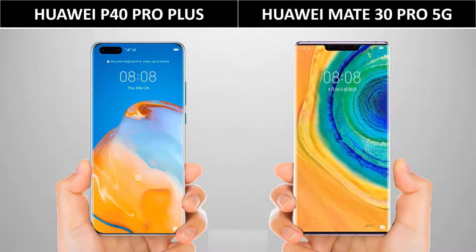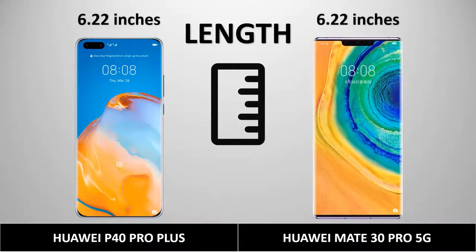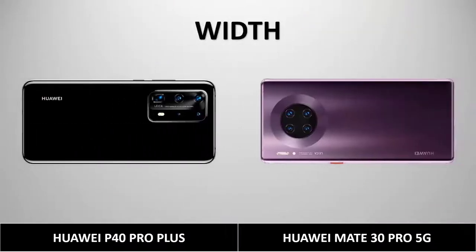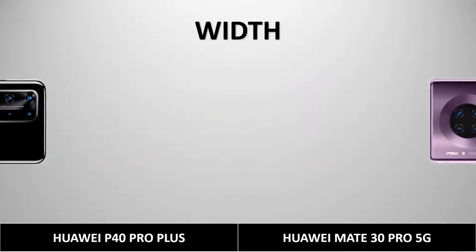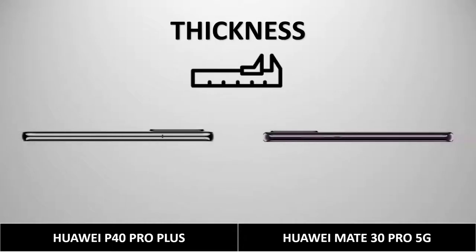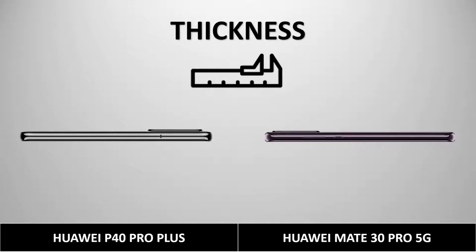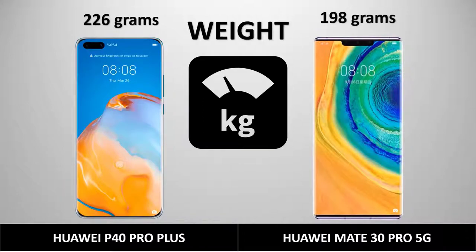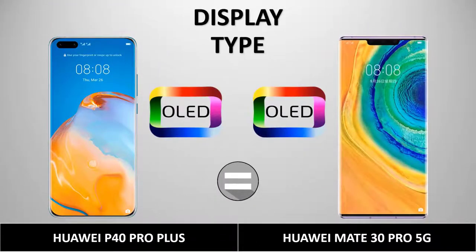Looking at the dimensions: the length of the Huawei P40 Pro Plus is 6.22 inches, while the Huawei Mate 30 Pro is also 6.22 inches — the same length. The width is 2.85 inches for the P40 Pro Plus and 2.88 inches for the Mate 30 Pro — a slight difference. Both have the same thickness of 0.35 inches. The P40 Pro Plus comes in black and silver frost colors. The weight is 226 grams for the P40 Pro Plus and 198 grams for the Mate 30 Pro.